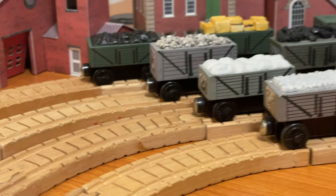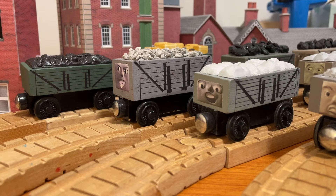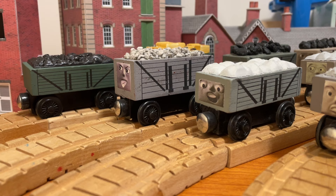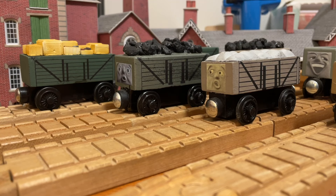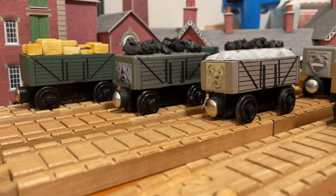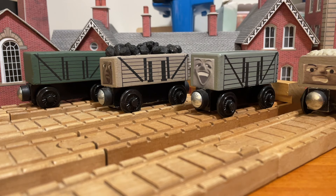I thought, what better customs to show my lining work than with the ones where you can actually see how I've honed this skill over the years — that being my collection of troublesome trucks. I figured these guys would be a good demonstration on lining work since they're basically just a base coat of color and then black lining, with a few exceptions. So I'll tell you the story behind this rowdy bunch and then go step by step into a guide on how I did their lining.